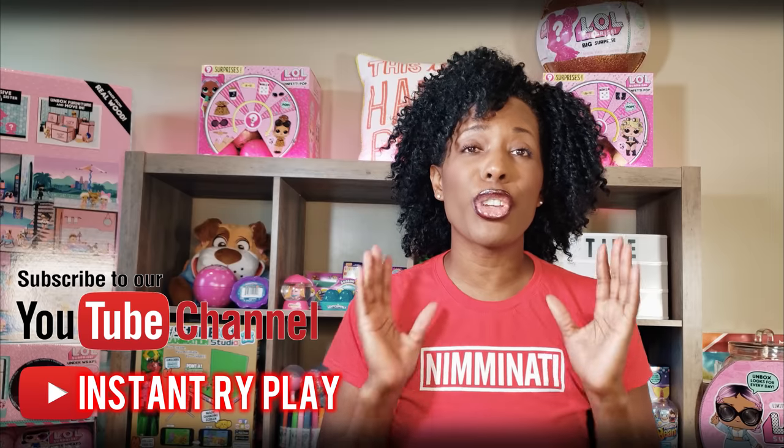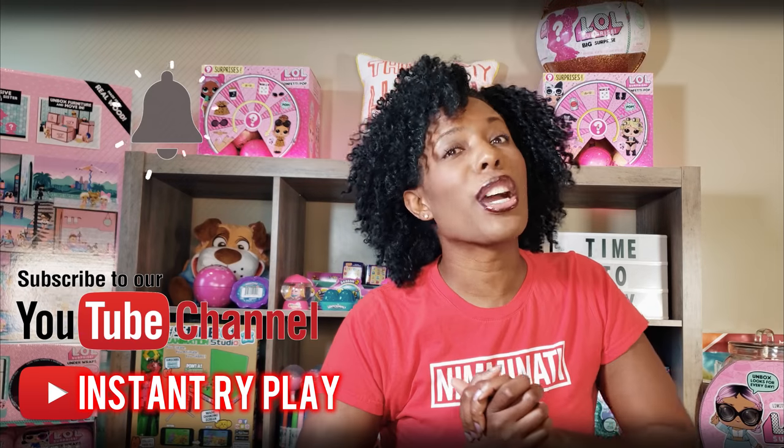Hi RidePlay Pals! Thank you so much for clicking on this video. And if you're new to our channel, go ahead and click that red subscribe button and ring that notification bell so you get updates anytime we upload new videos.